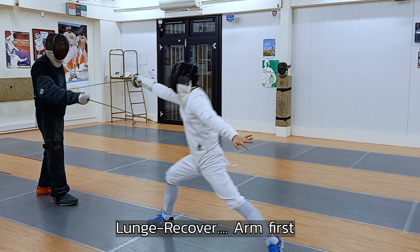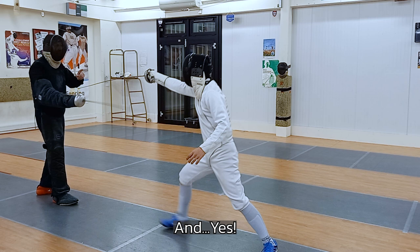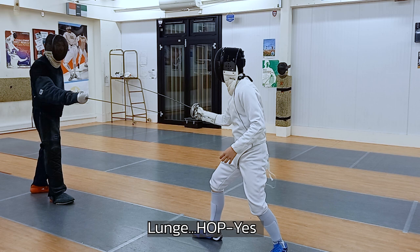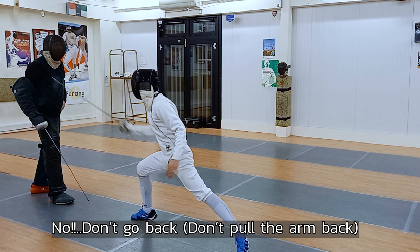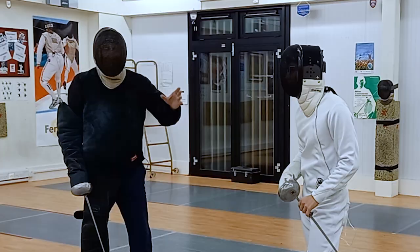Easy, extend your arm. Lunge. That's good. Stay. Lunge again. Yes. Catch the blade. Lunge, hop, yes. Hop and yes. Don't go back — just catch the blade and go ahead. Hop and yes. Hop and the point. Yes, that's good. It's a very important action — catching the partner's blade. You can do the six way, you can do the cart way.